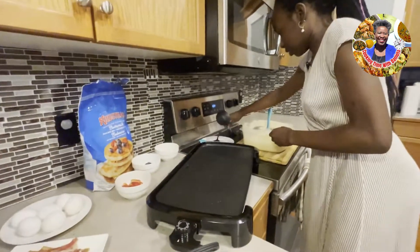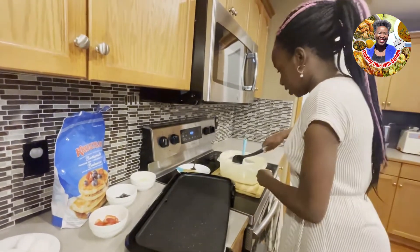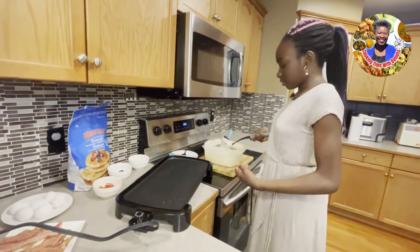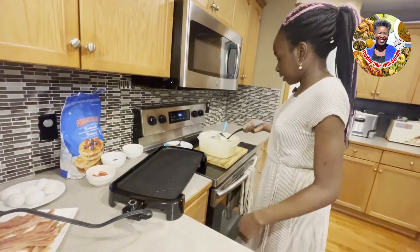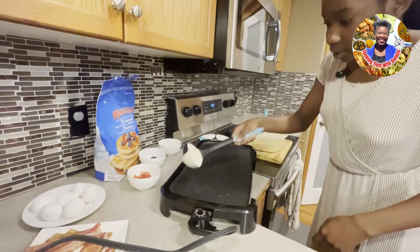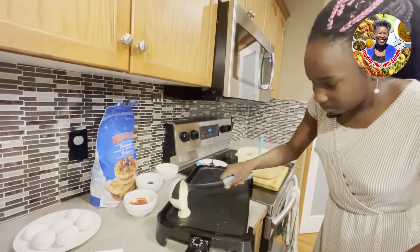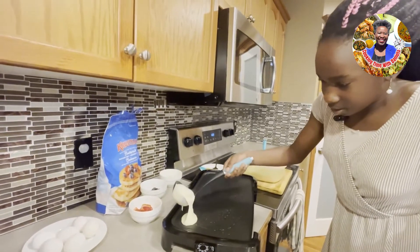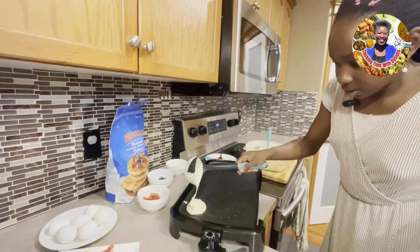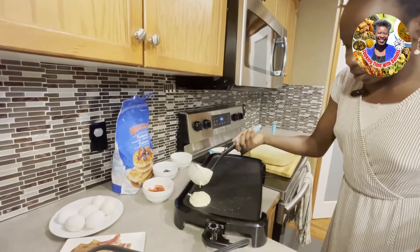We'll take this ladle — it's better for doing it because it holds more batter. We've let it rest and heat up a little bit. Now we're going to slowly add the pancake batter on. Once we have the batter on, let it rest calmly.